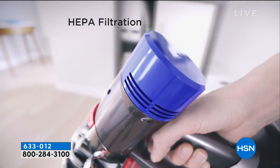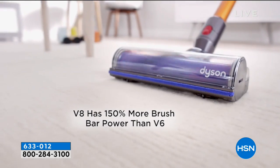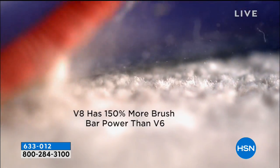It's super powerful. It can hold up to 100 pounds on its own. That is what you get with Dyson — that's the type of quality and strength you get.